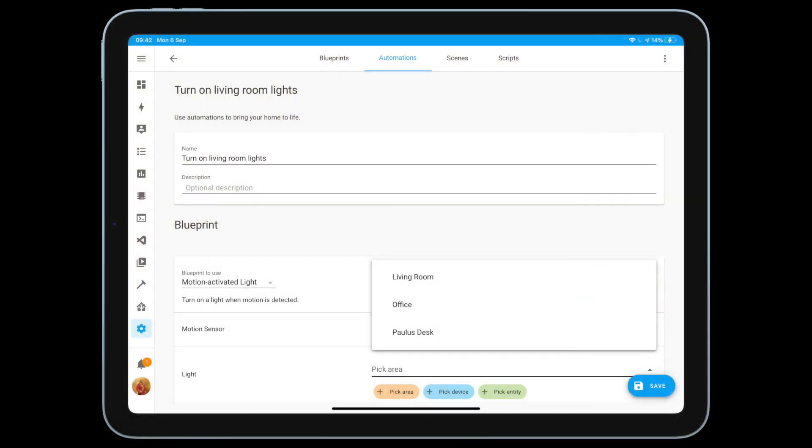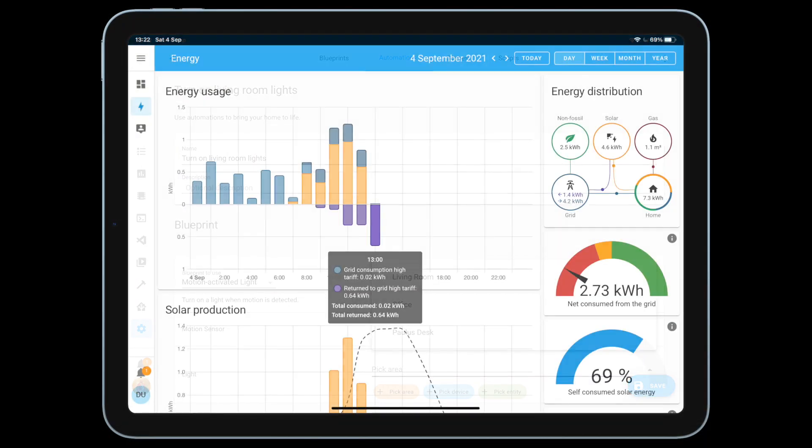You can easily create automations like turning on the lights when the sun sets, and you can track your energy usage, energy production and your energy sustainability score. And all this is 100% local without running anything in the cloud.